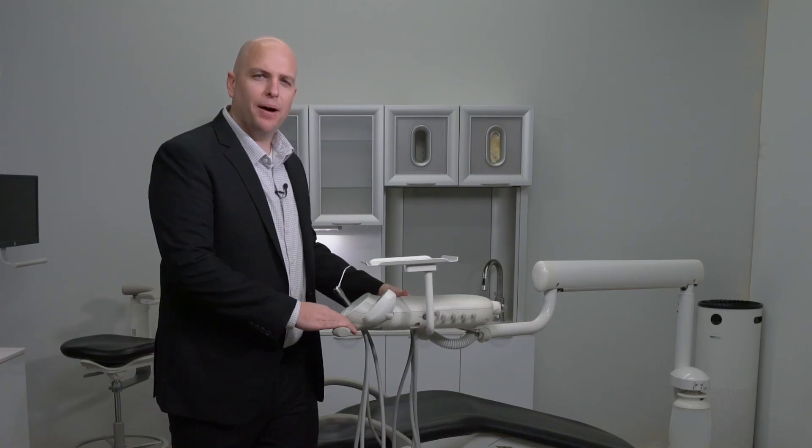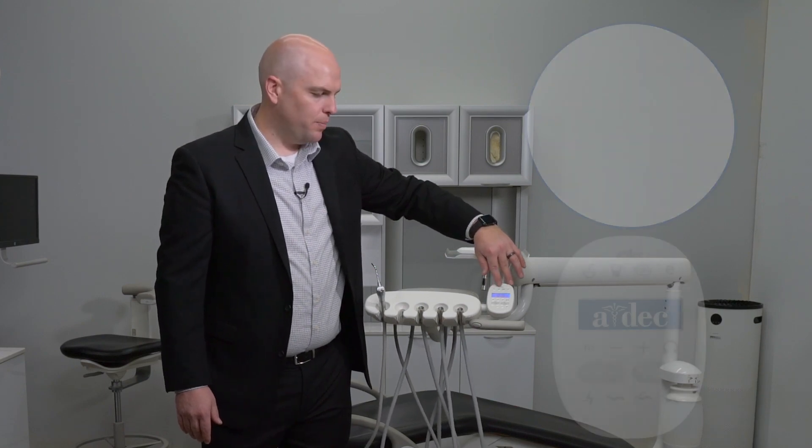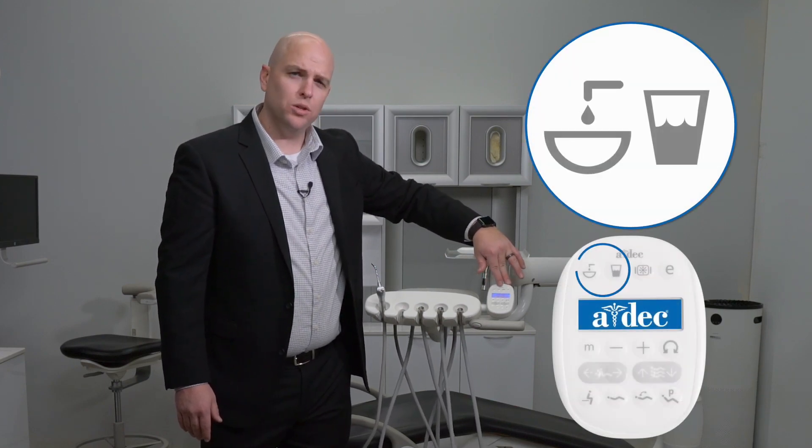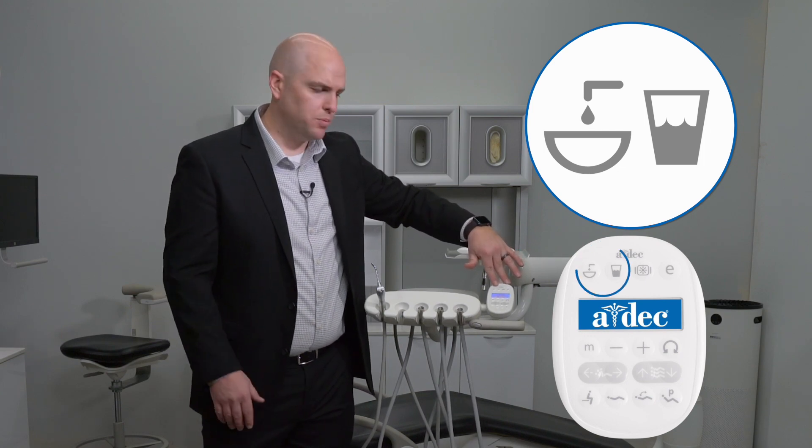Now let's talk about the touchpad. This ADEC 332 delivery system is configured with the 300 series deluxe touchpad. At the top of the unit, you'll find the auxiliary buttons — auxiliary one and auxiliary two. If you choose to have something connected to those, they will also control your cuspidor if you have one.